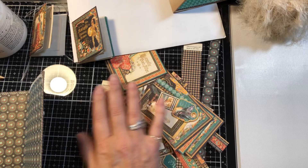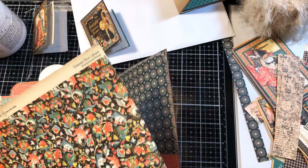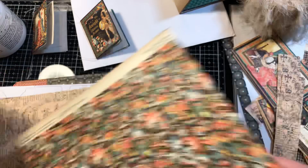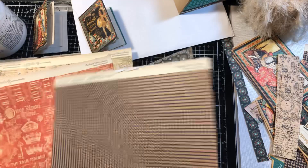I pulled out my scraps, and I'm going to be using those to trim out our pockets and a couple of our pages just for some interest. I do have this left for the cardstock — this is the Enchanted Forest Collection. Both sides are printed on. I have this one, this one, this one, and that's all I have left, plus some tags and things over here.